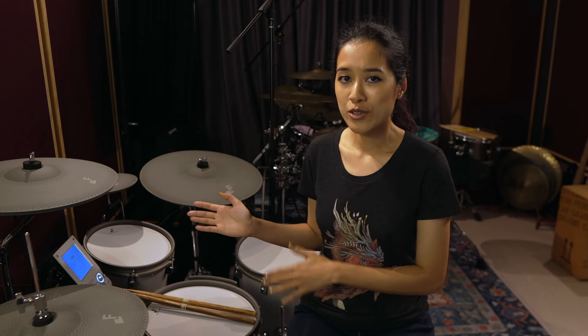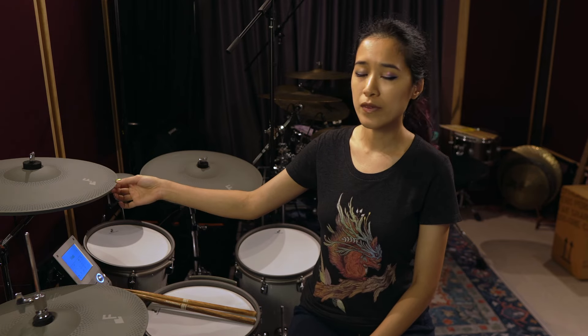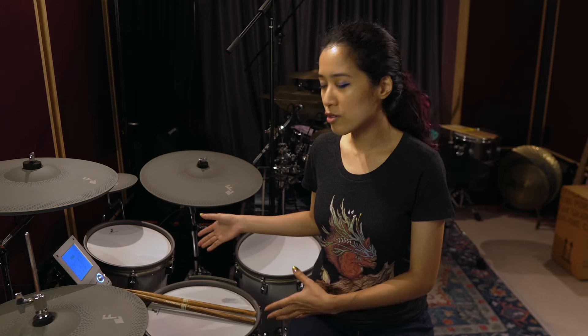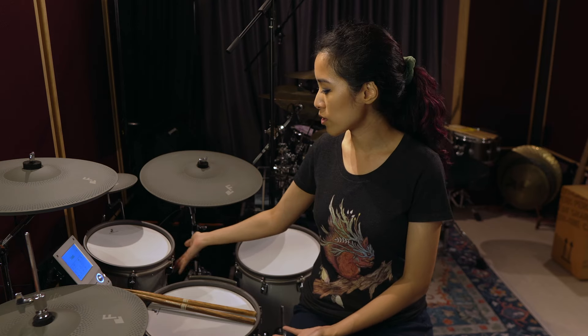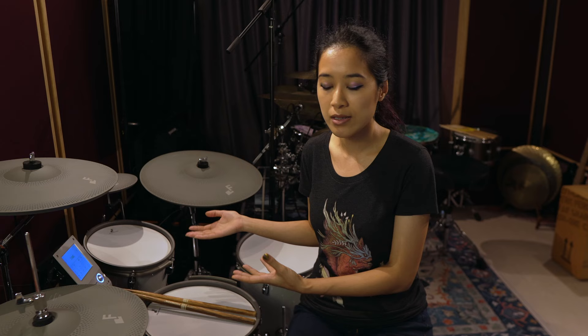A lot of people seeing this for the first time have been pretty confused because aside from the somewhat obviously rubber cymbals, the drums themselves are real drum shells. So these are all actual wooden shells — this is actually a little miniature floor tom. It's not like the usual pads attached to a rack that most people are used to seeing when they think of electronic drums.